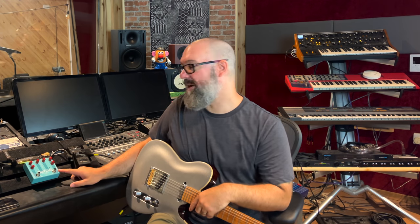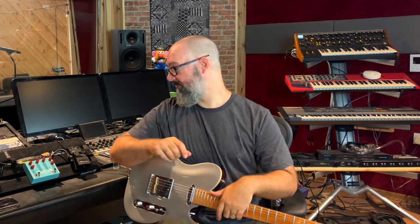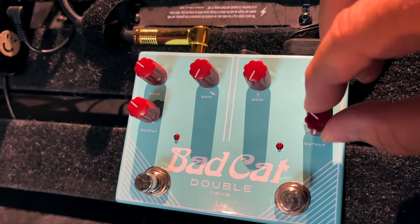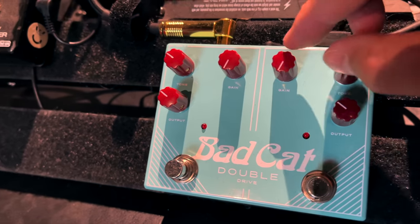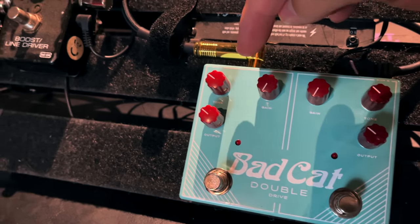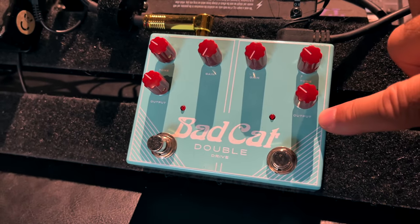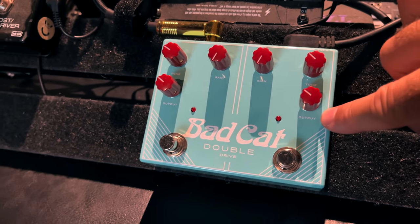So let's start with channel one of the Double Drive. Going in here, it goes into this one, then it goes out, and I'm using an RD1 by Victory. I'm using it as a non-master amp, so it's full volume and hardly any of the gain, which gives you that non-master setup. I'll activate the camera and show you exactly how I've set this, as per instructions from John, who was 100% correct. Channel one: the output is just sort of set there, the tone is just nudging in, the gain is off. We're simply using the output to drive the preamp section of the RD1 amplifier.